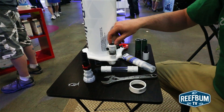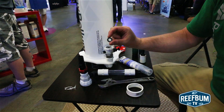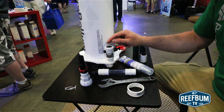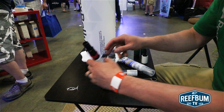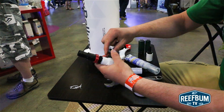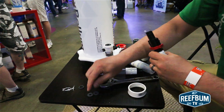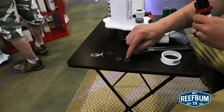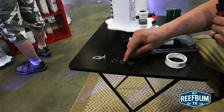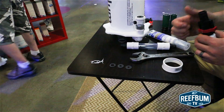Your calcium injection assembly comes with one restriction disc already installed, and that's our recommended disc to start with. Three other sizes are included — one is smaller than the pre-installed one, and one is larger. By going down to a smaller size, you'll create more pressure going to your calcium reactor.